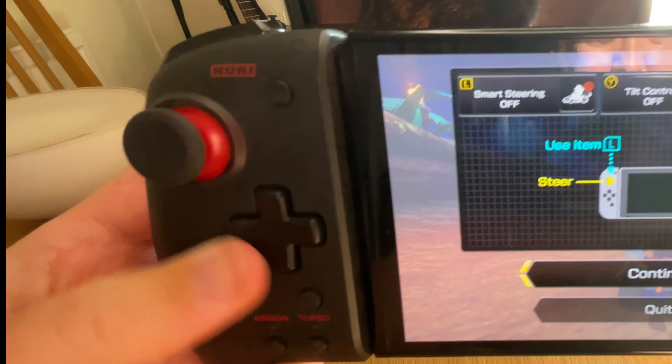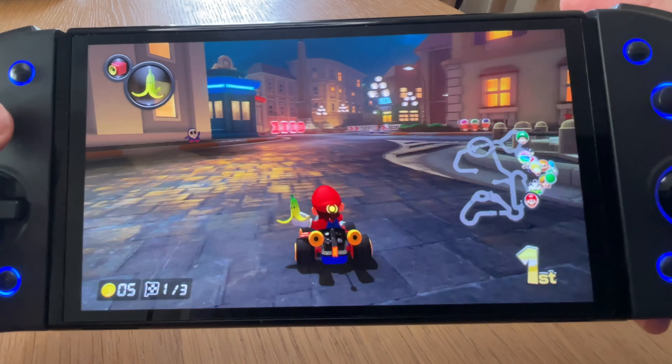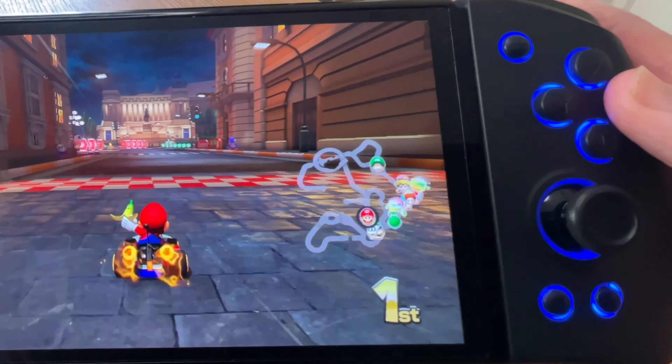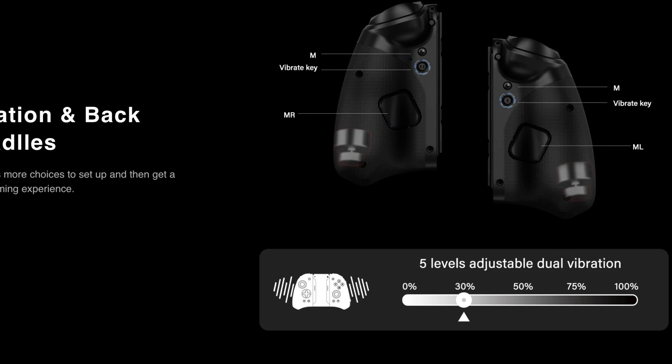The fourth feature is that not only are the thumbsticks much tighter and better, but these are Hall Effect Joysticks. Hall Effect Joysticks are included to prevent drifting, and this is such a great feature to have. The fifth is a feature I've badly missed on the Split Pad Pros — vibration — which really adds immersion to the games, and this has five adjustable levels.